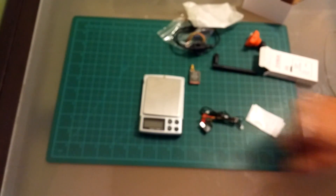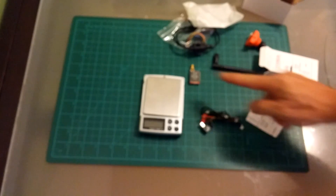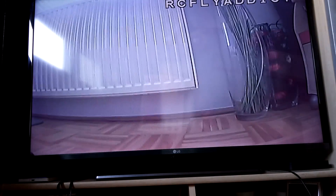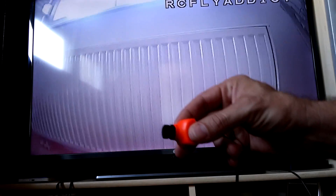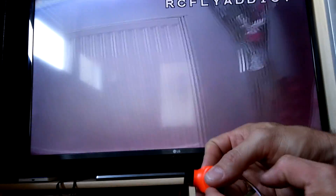Now I'm going to hook that up and test the picture and the transmitter. First I'm going to test the camera — I have connected it to a TV so I can get a clearer picture.